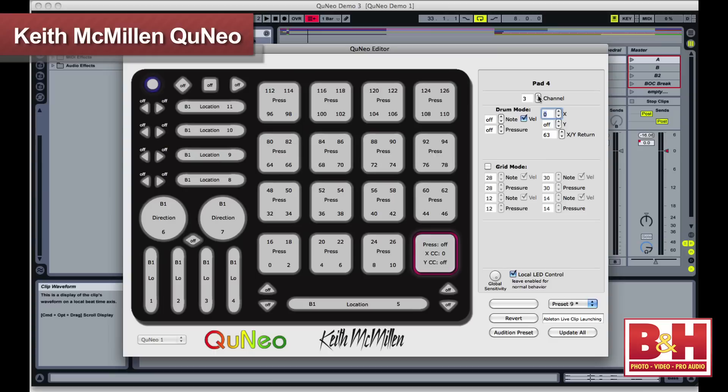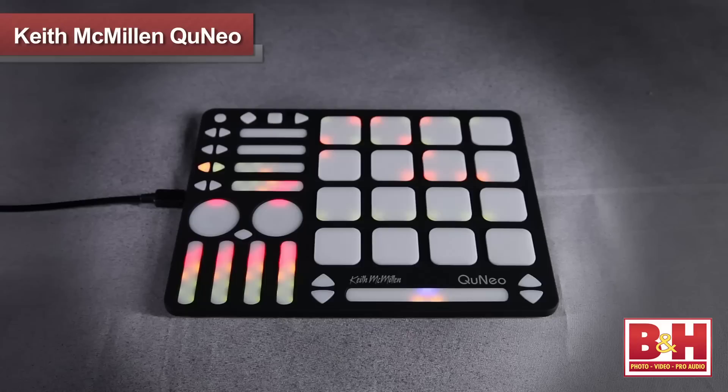In terms of negatives, some of the preset mappings I tried out had one or two functions that weren't working for me, but you can easily fix that by manually mapping them yourself. The feel of the sliders and the pads took some getting used to, but when I cranked up the sensitivity setting, I got better action. Setting up any controller can be a bit of a chore initially, but once you do, the Cuneo offers you a lot of versatility.